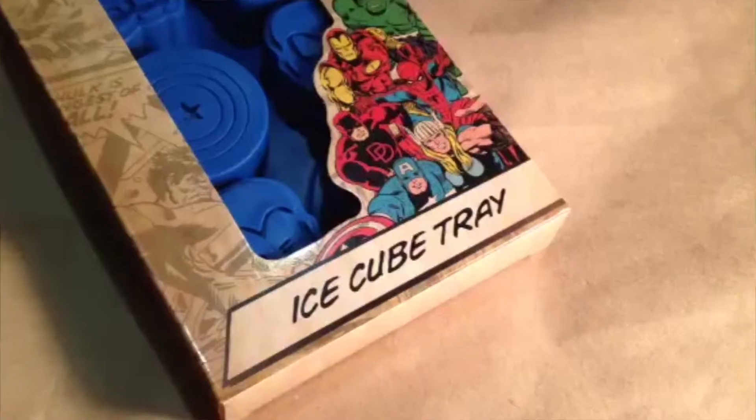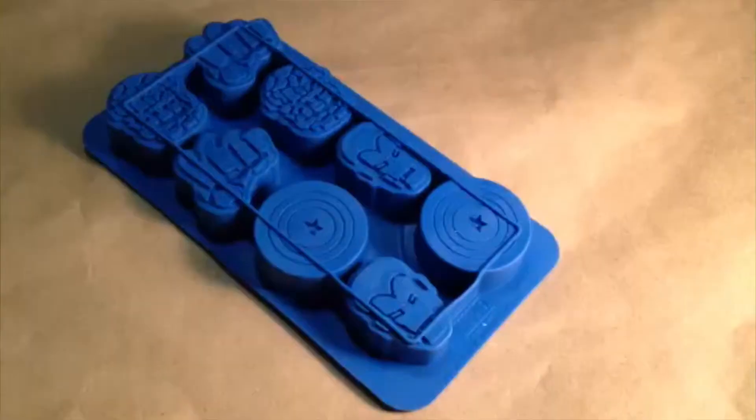It's an ice cube tray with Captain America, Hulk, and Iron Man — a great item to chill with! That'll be great for summer fun.